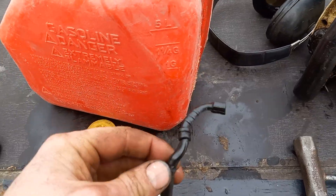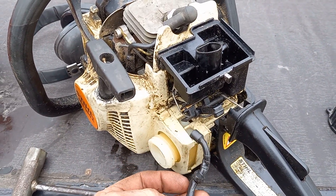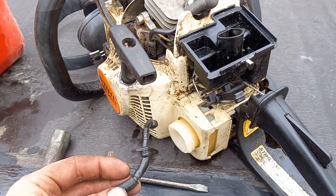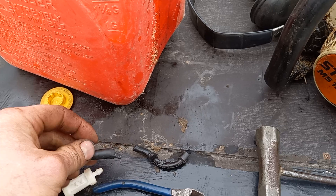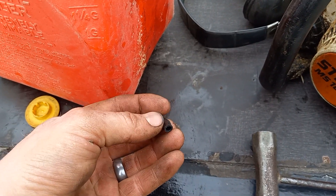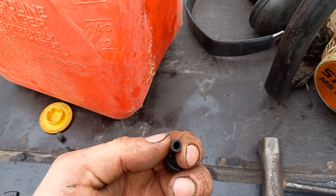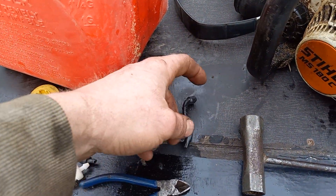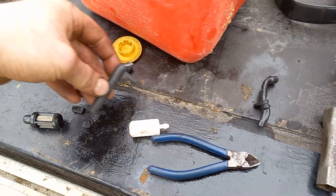The rubber has just deteriorated — that goes on the carburetor and then right to here. I did store this empty but it still collapsed in on itself to the point where I had to cut it back. You can see it's just not pliable anymore.